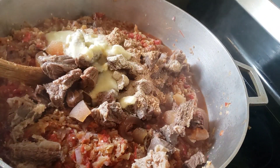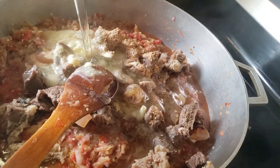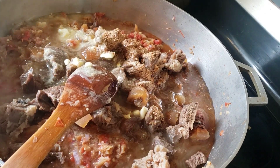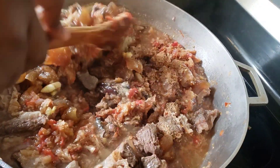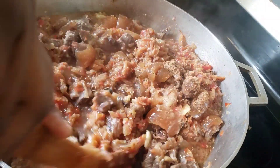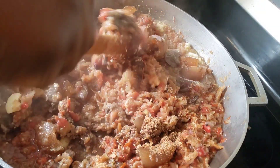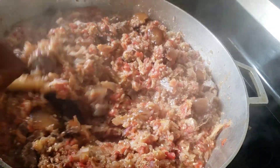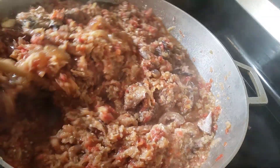We'll be adding the garlic and ginger. As for the quantity of oil, that doesn't matter — you put oil depending on how much you want in your food. Go ahead and give it a nice stir to combine everything together.